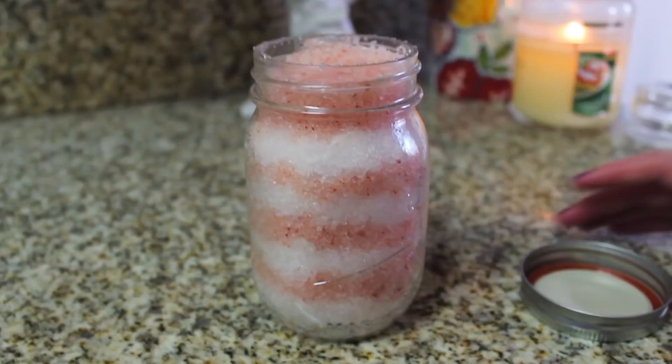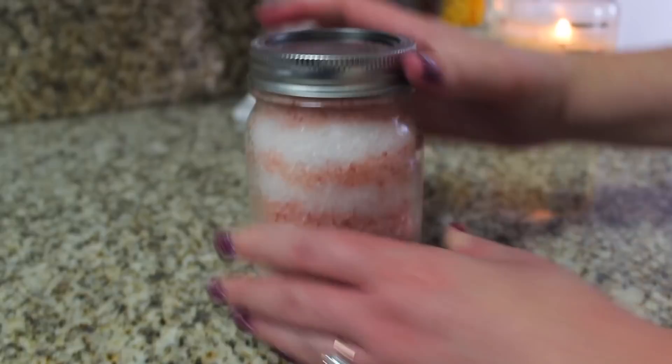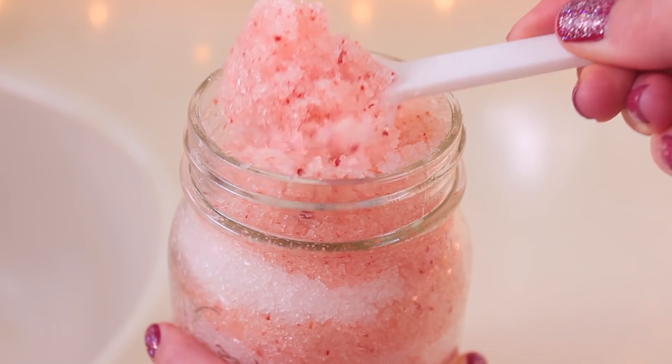Once all the salt is in the jar, you're just going to put the lid on and twist it on. And there you have it — a very cute candy cane Epsom salt body scrub. Then it's time to run my bath. I put in a small chunk of a Candy Mountain bubble bar, which creates really nice stiff pink bubbles. Then I'm going to add some of my Epsom salt — it has a lot of great health benefits, it's really good for your sore muscles. So I'm going to put in a couple spoonfuls of that.